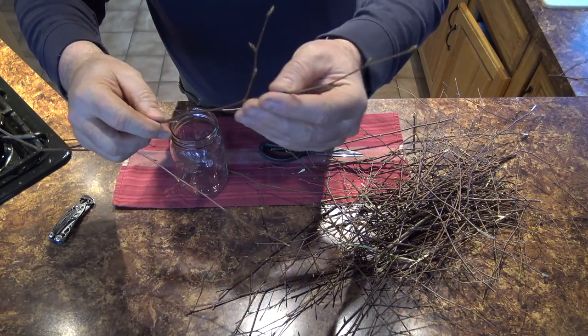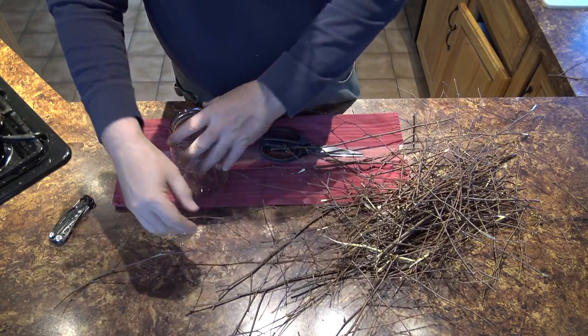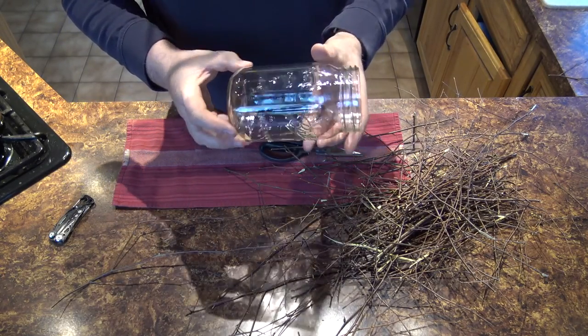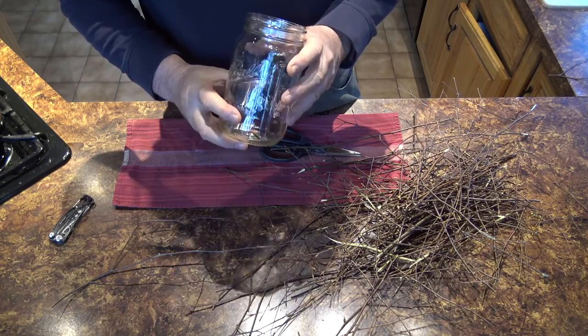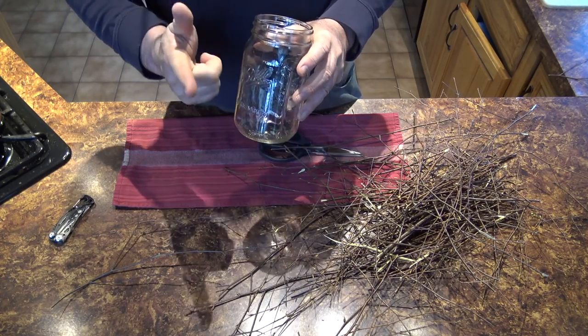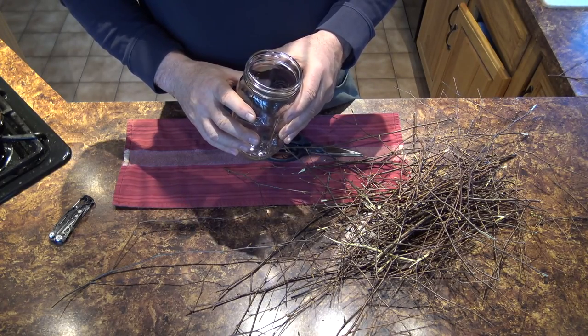Use the very ends, the really small tips. What we're going to do is cut them up and pack as many as we can into a mason jar, and it's got to be a good quality, clean mason jar. So let me get to that and I'll be right back with you.